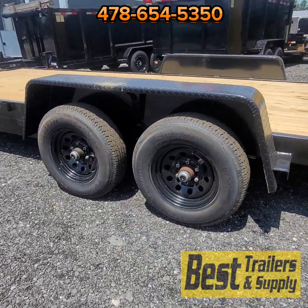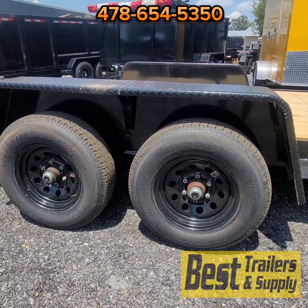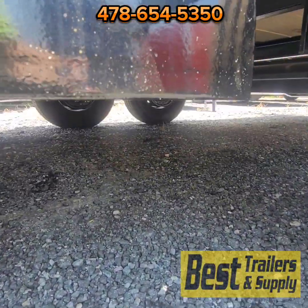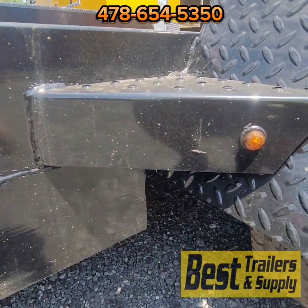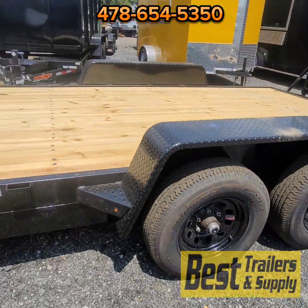As I said, 5,200-pound axles. You have the six-lug tires with the 225/75R15 trailer tires. You're going to have brakes on both axles on this trailer — all Down-to-Earth trailers are DOT compliant with brakes on both axles.